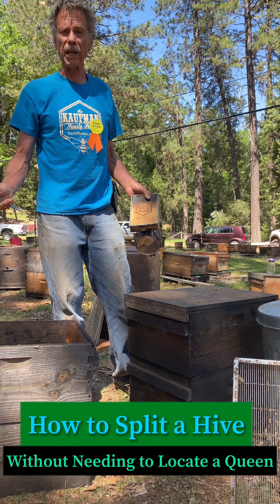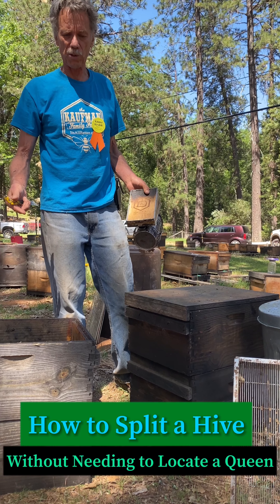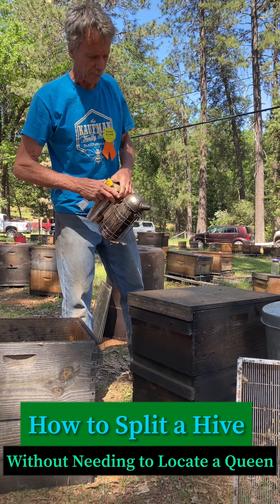I'm going to show you guys how to split a hive without necessarily locating the queen. First thing I'll do is make sure I got white smoke.